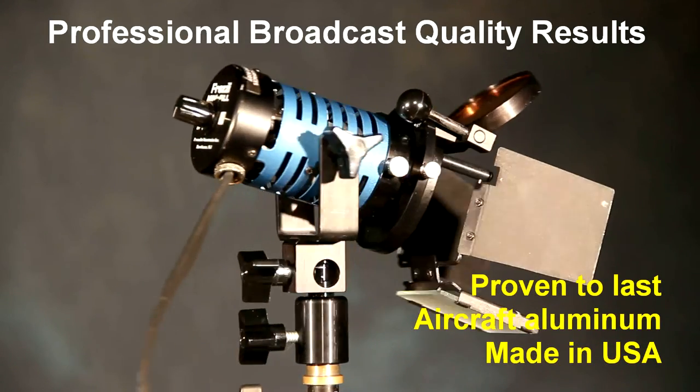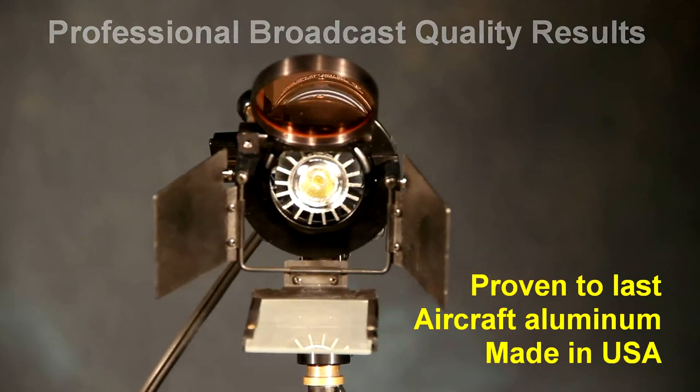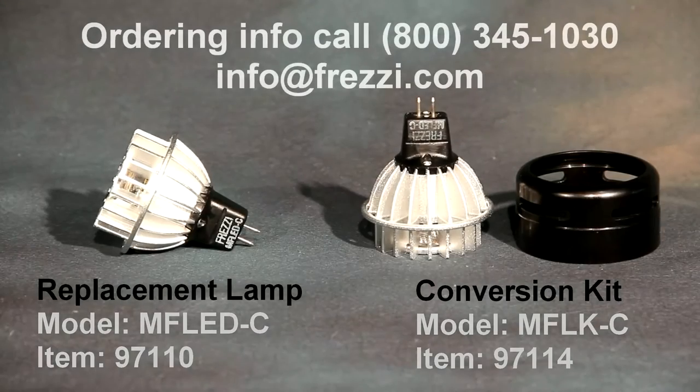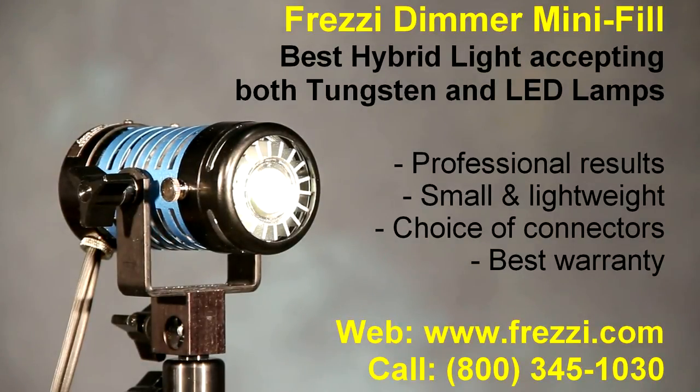So when you need professional results, go for professional gear like Freze. We will improve your image. For more information and to find out how to order, call us at 800-345-1030 or email us at info@freze.com. Visit www.freze.com for a full line of products, HMIs, tungsten and camera support gear. Thanks for watching.